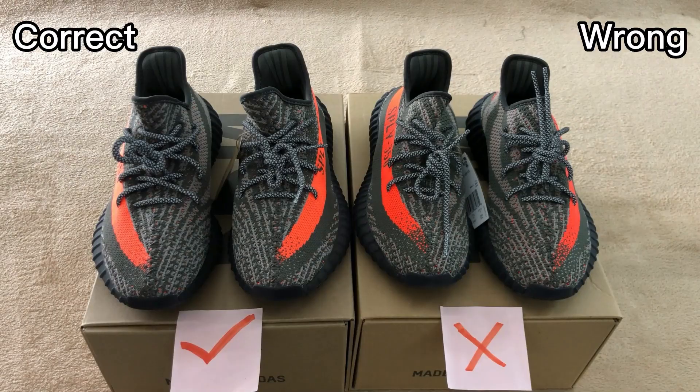Not real BASF boost. Thank you very much for watching this video. Hope this video helps you. If you have any questions or any orders, just send me a message on WhatsApp. See you next time.